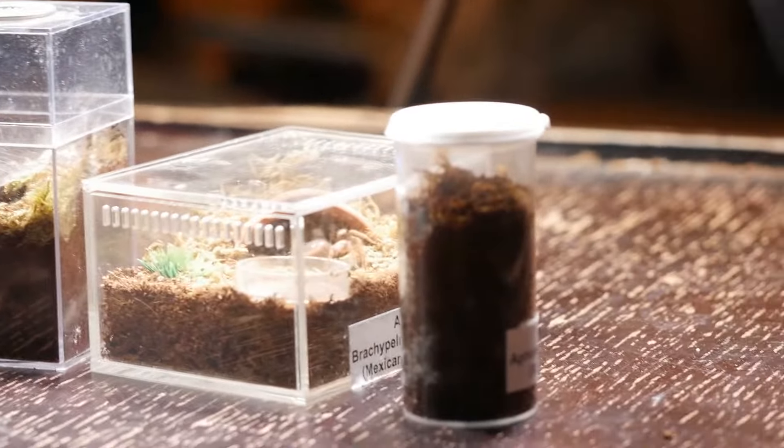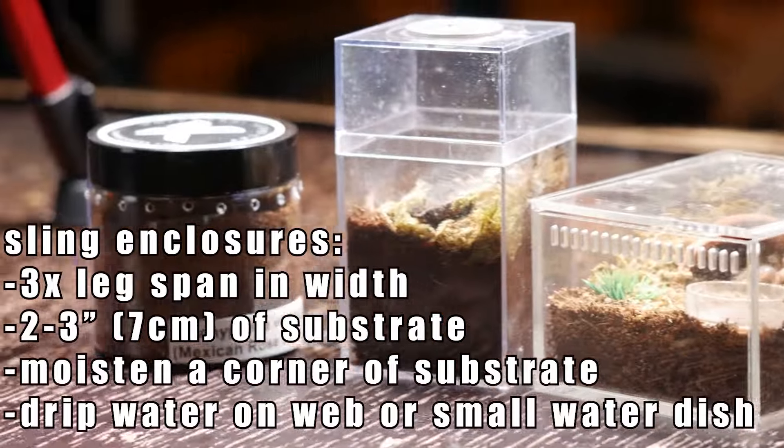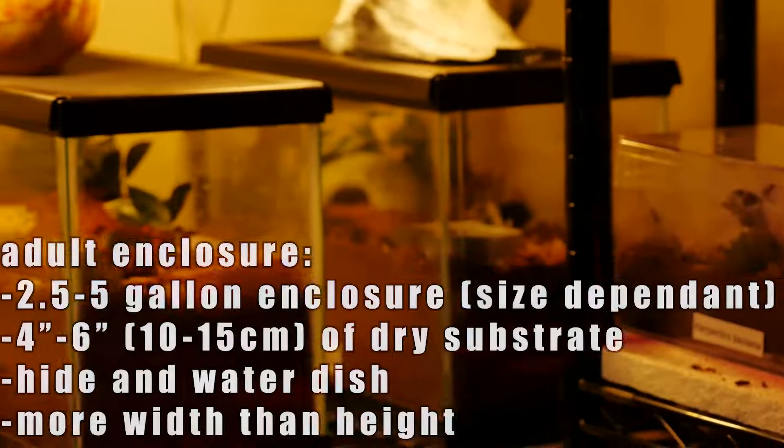As slings, I keep my G. pulchra in small enclosures at least three times as long as the tarantula's leg span. I provide two or three inches of substrate for them to burrow and moisten a part of their substrate at least once a week.